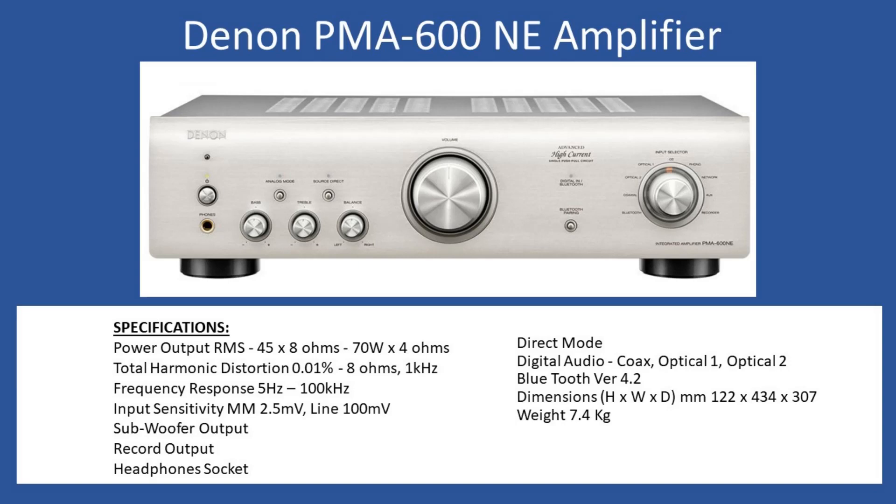Hello and welcome to this repair tutorial. Today we're going to look at a Denon PMA-600NE amplifier. This unit is readily available, so you can purchase it now.